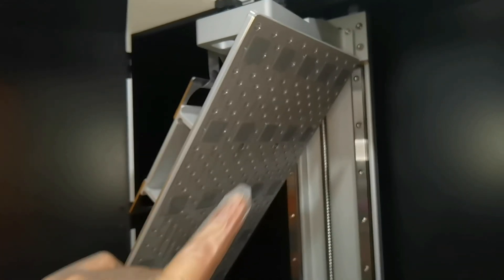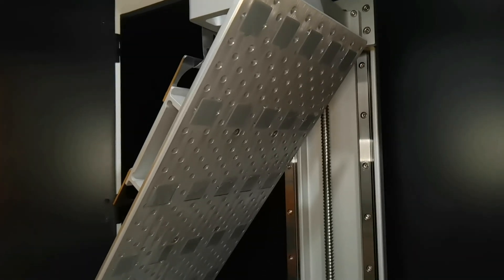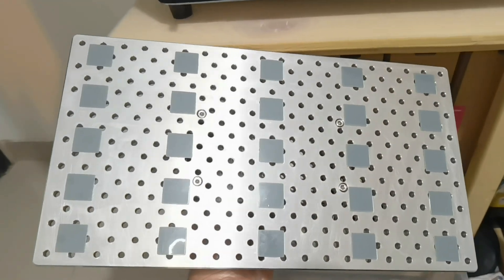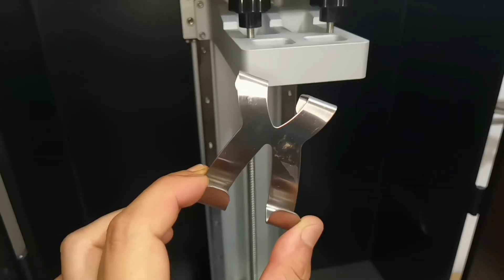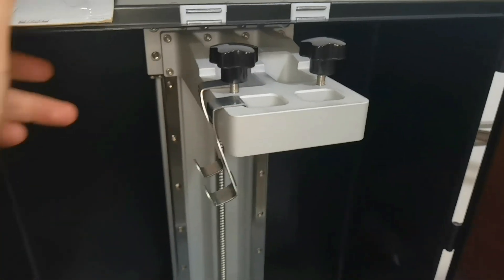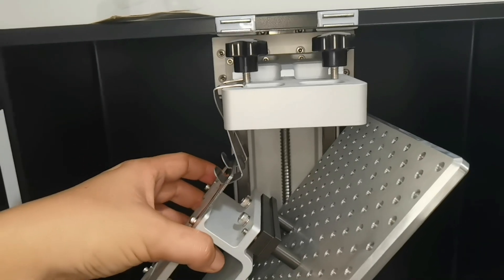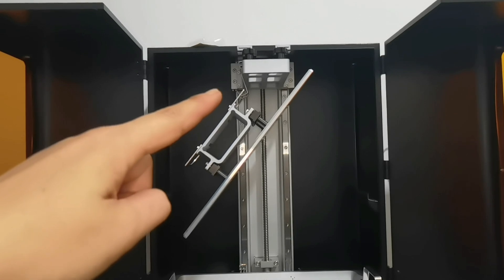I just finished my first print on the Sonic Mega 8k, which is a leveling tester to check the build plate level and bottom exposure. You can check my other video about perfect bed adhesion if you want to know more. My leveling tester result is very good — it stuck to the plate, which means the level is good, and I used a bottom exposure of 25 seconds. A quick tip: if you want a drip hanger for your build plate, you can use door hooks because the build plate sits very nicely in the build arm. It's made of stainless steel, so it is very strong.